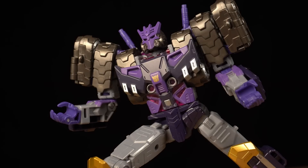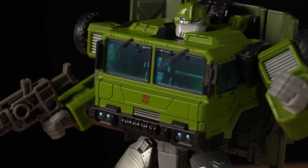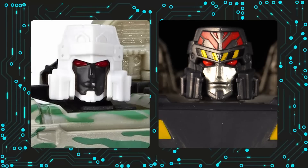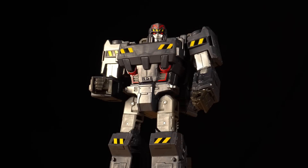I don't understand why IDW always gets to have super accurate figures, but I digress. Even details like the treads on this back have existed since the original release. And let's not forget the suspiciously similar head found on Generation Select's Combat Megatron. It seems like this version of the character was always in the cards.